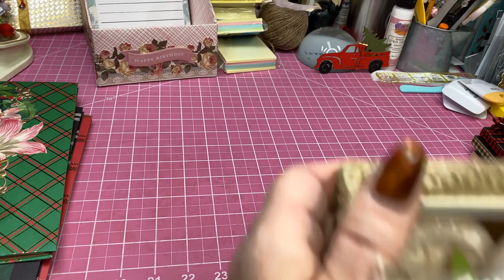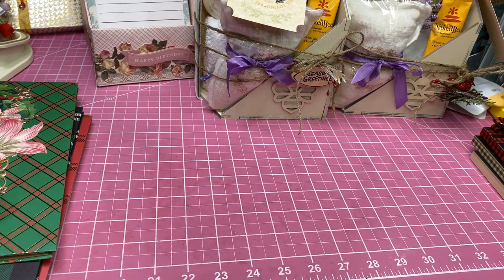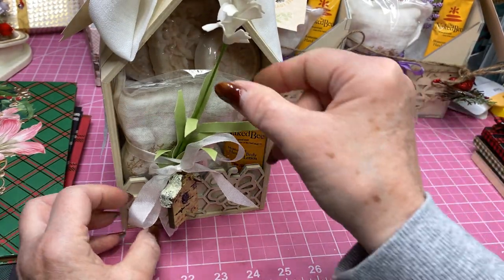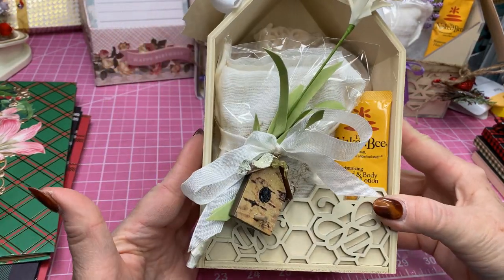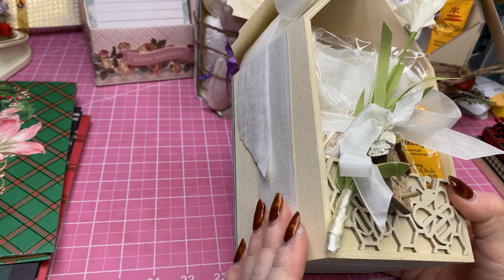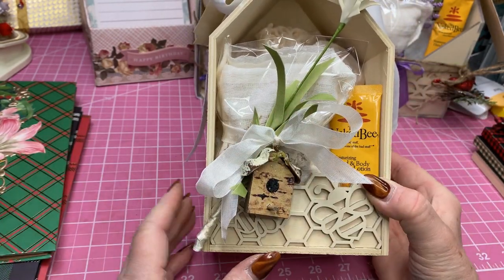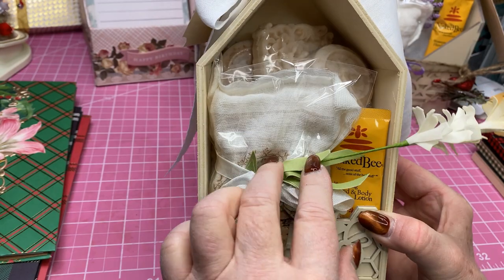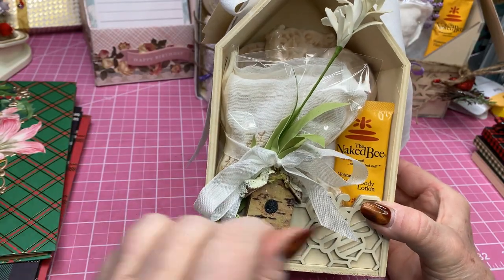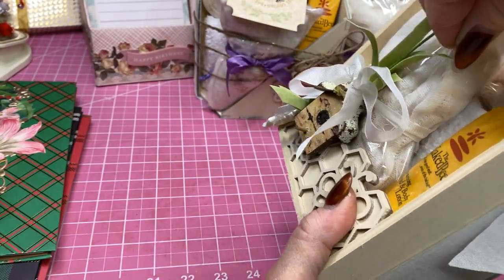I had purchased these little containers at the end of the summer — they're just as cute as they can be. They were raw wood, so I just took some spray paint, kind of an almond color, and just sprayed around that. Inside it's going to have an infused vanilla sachet, and I put a label on there that indicates vanilla. In the back there's a little white hand towel that I folded up.